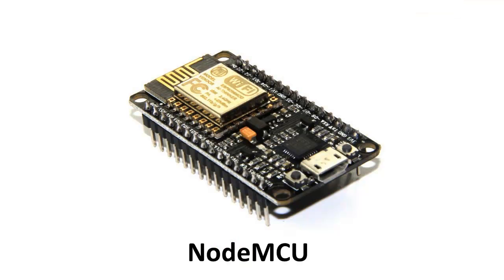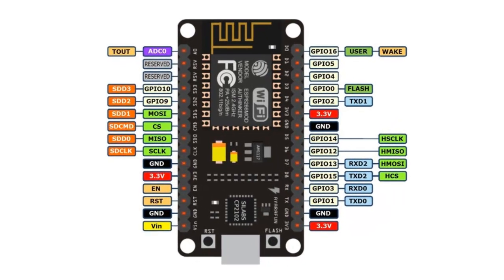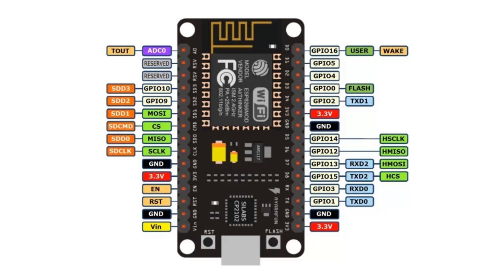Hey Geeks! In this tutorial we will discuss about one of the trending IoT based open source boards which is NodeMCU. After watching this video you will be able to understand the pin description, hardware specification and application of NodeMCU.